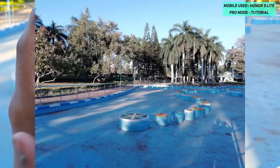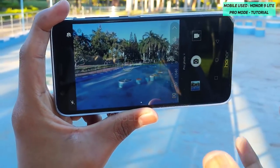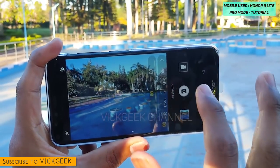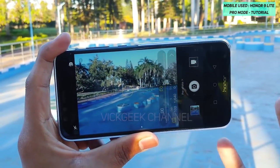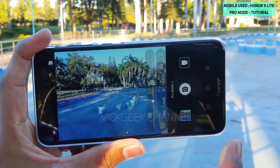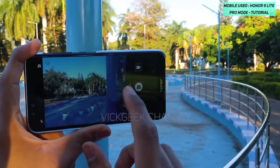For landscape photography where you want everything in focus, you should select matrix metering to capture the picture. Center weight metering is better when you are capturing a particular person or one or two subjects inside the frame. When you want background blur and want to capture close-up objects like flowers beautifully, you should use spot metering.